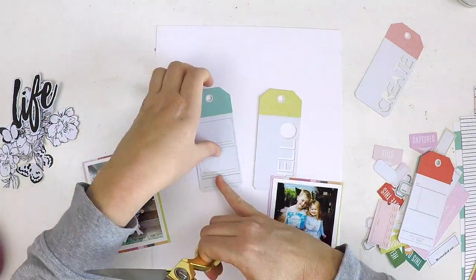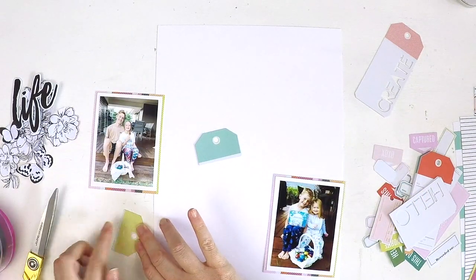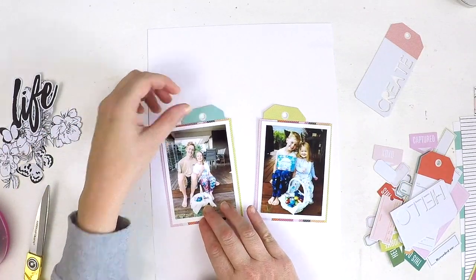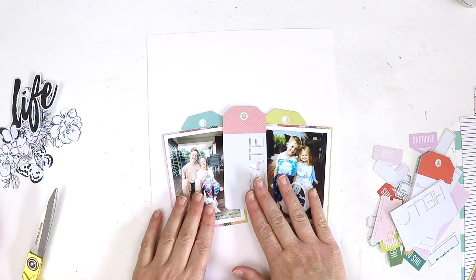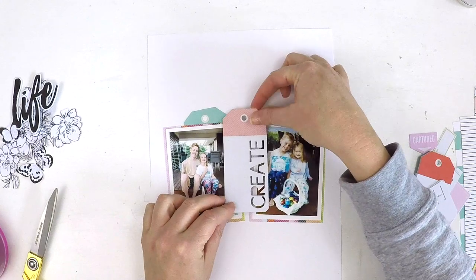If you're new to my channel, a big welcome! I've been scrapbooking for a while now and my little YouTube channel has been going for a couple of years. I really enjoy the process, so if you're new, I hope you like my scrapbooking style and would consider becoming a subscriber.